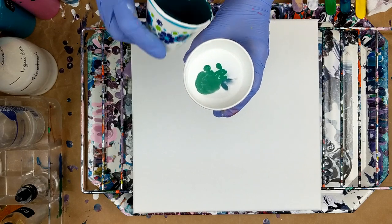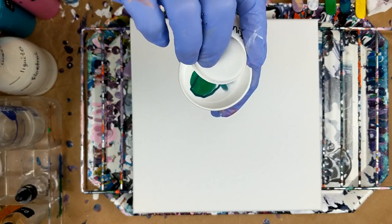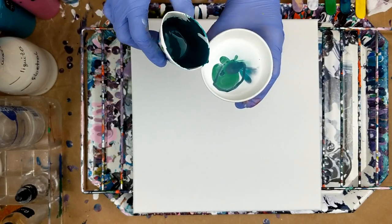The rest of the green, and then the rest of the phthalo blue — the phthalo green blue. It's a really pretty color.